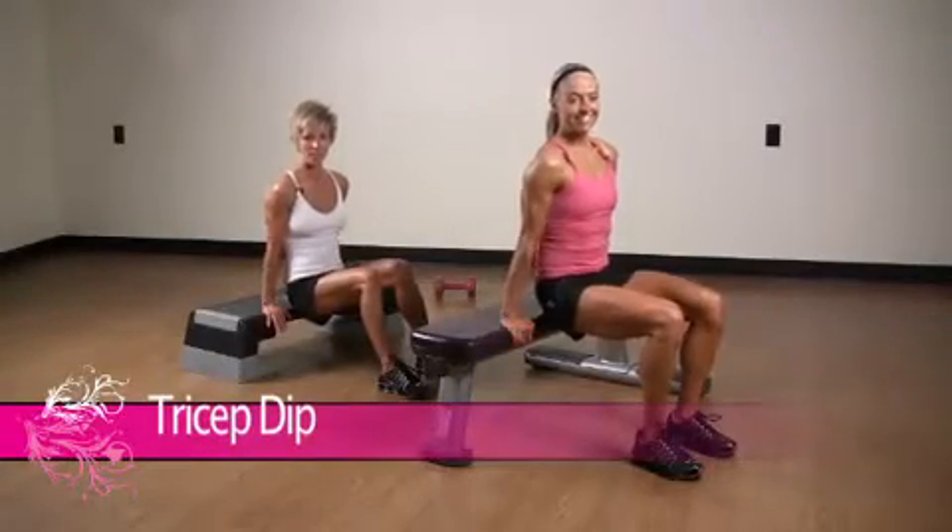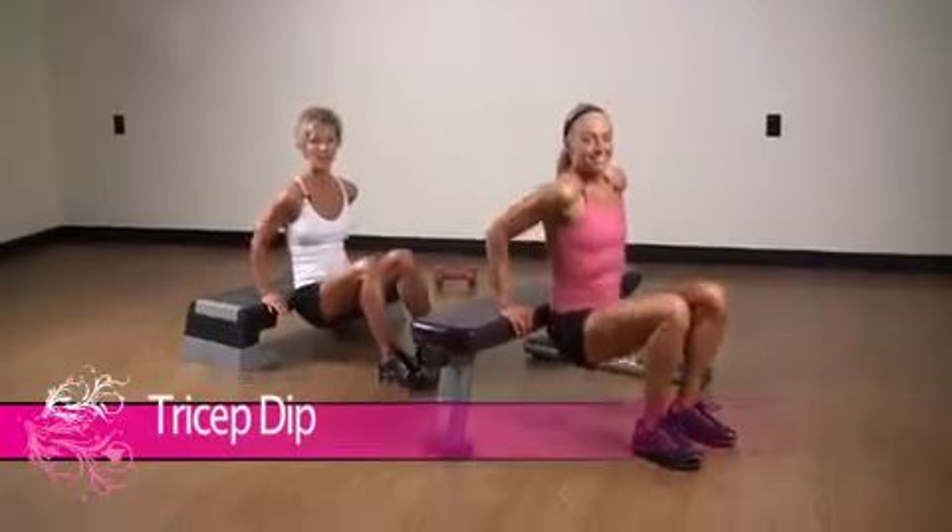This is the tricep dip. Come down, two, three, up, two, three.